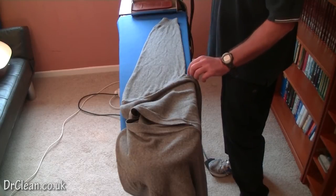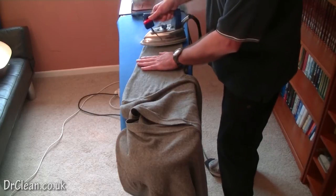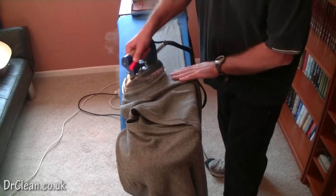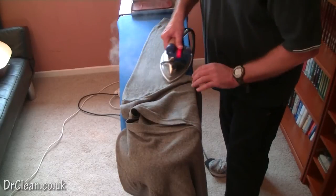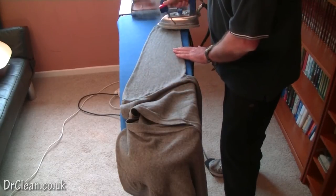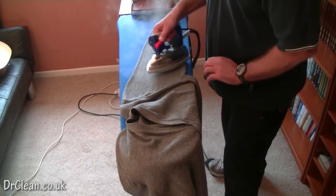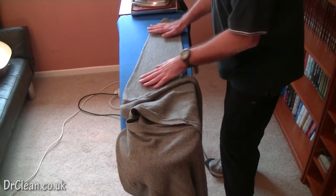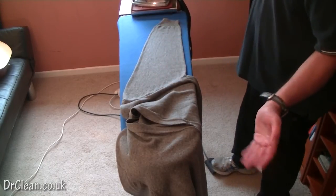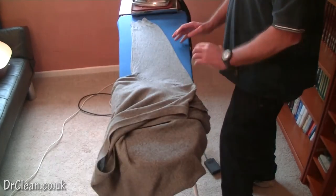I'm going to release the steam. All I'm doing at the moment is running the steam through this sleeve. You'll notice I haven't actually touched the garment at all. All I'm doing is releasing steam through it and letting it dry. If you look at what we've done, we've got a fairly good finish just by doing that.